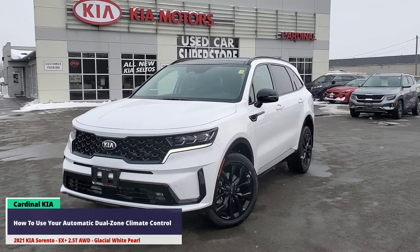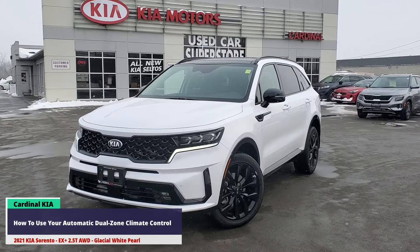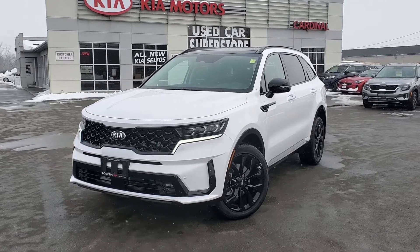Hey guys, it's Andrew from Cardinal Kia. I had to take some pictures of this new arrival, but today I'm going to answer a question from one of our viewers on how to use your automatic dual zone climate control. Let's head inside where it's a little warmer.